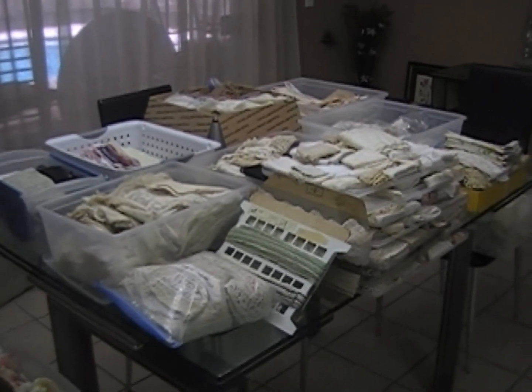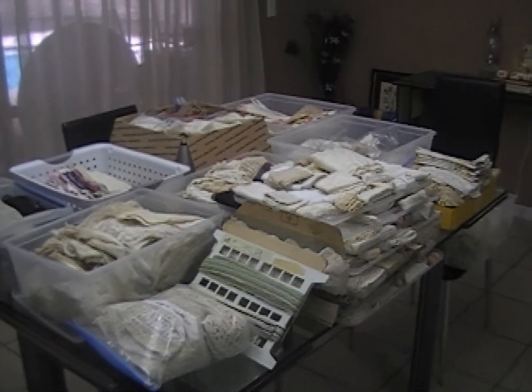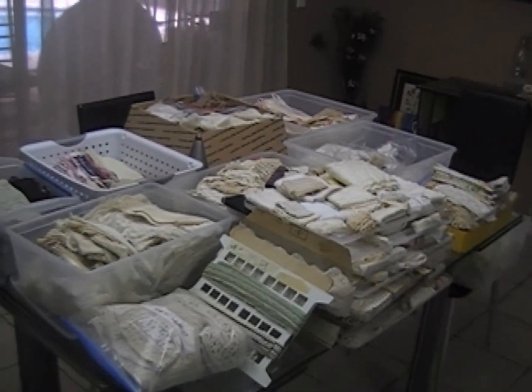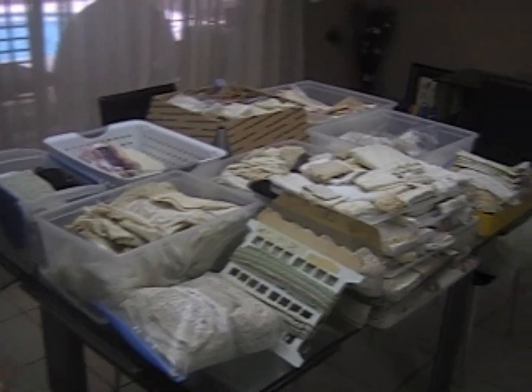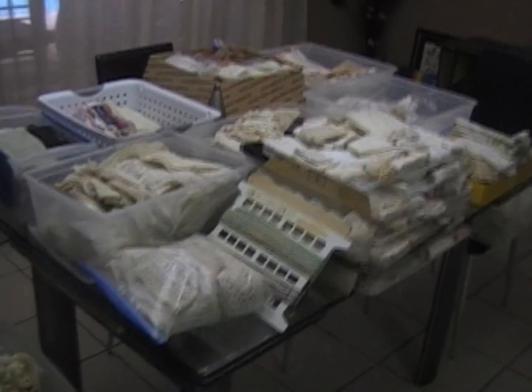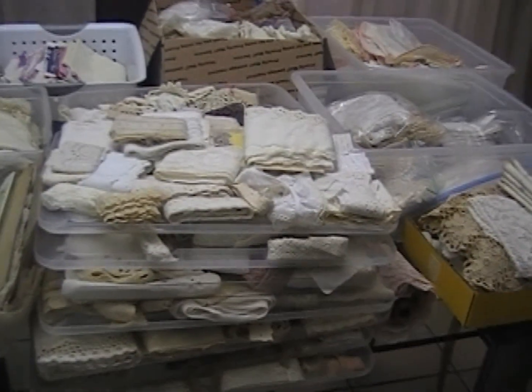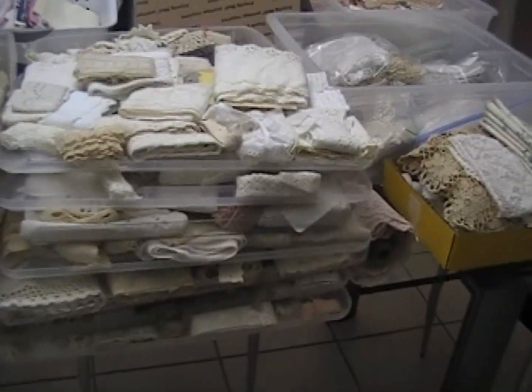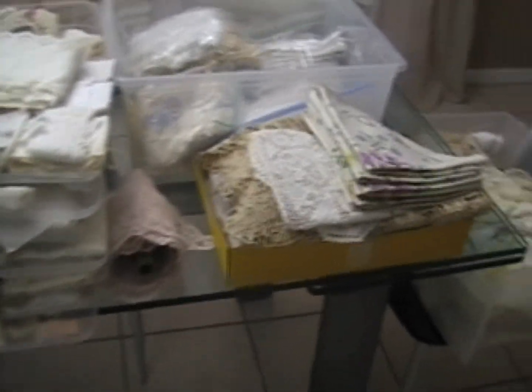Hey everyone, it's Donna here from Donna's Vintage Cottage. I have started to pull out all of my linens and doilies and vintage laces, and I have a lot more than I thought I did. I pulled out every bin I could find around the house that had that kind of stuff in it. There's also that bin, and these trays — one, two, three, four, five, six, seven trays — and another one from the other room of trims. There's another bin of linens and doilies down here too.